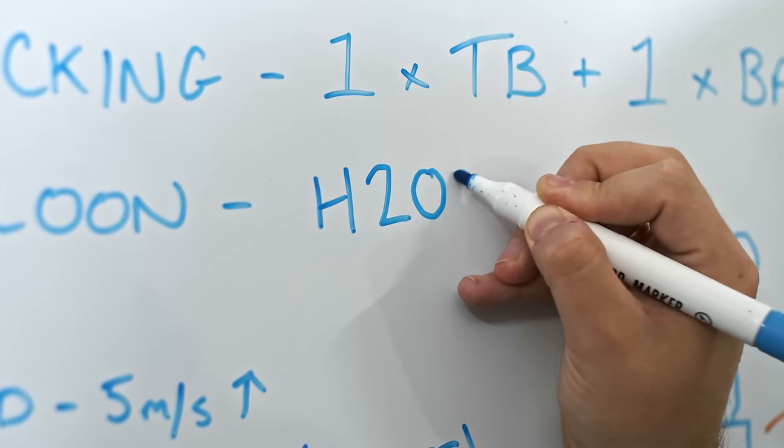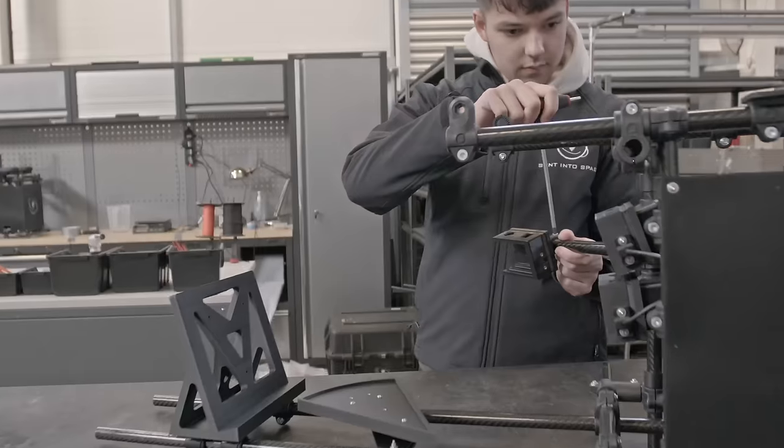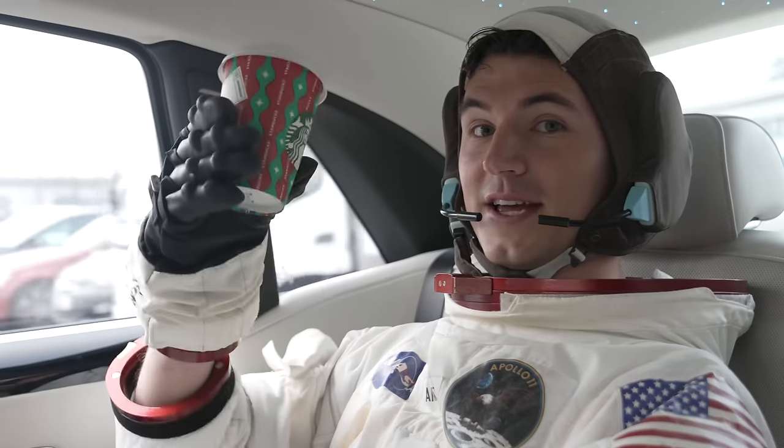After nearly a year of phone calls, strategy meetings, calculations, flight path simulations, designs, and 3D printing — all around the concept of how to get a slice of pizza to space and back so I can eat it — here we are on launch day. Time to head to the launch site.